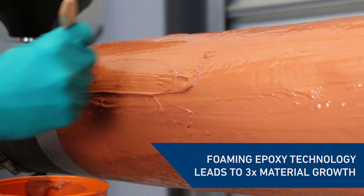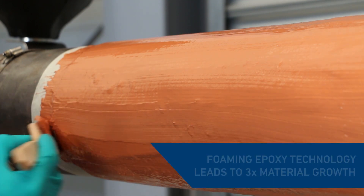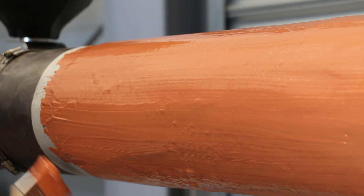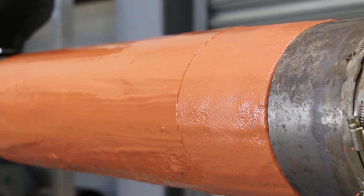Featuring foaming epoxy technology, Belzona 5871 expands up to three times the thickness at which it was originally applied. A one millimetre wet application will give a three millimetre thick cured barrier.